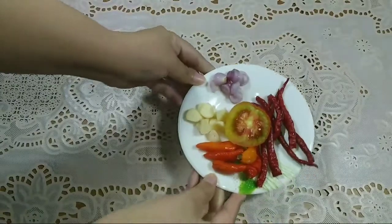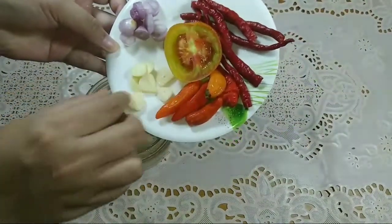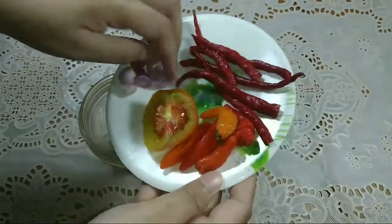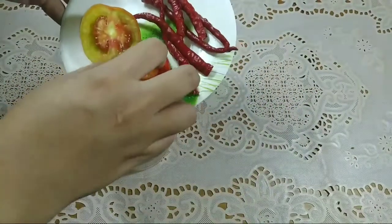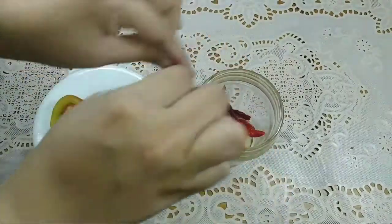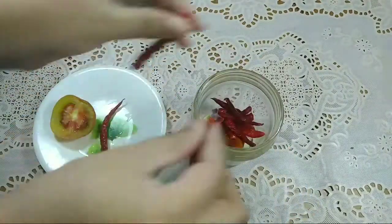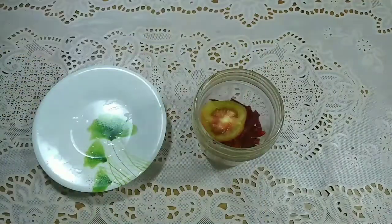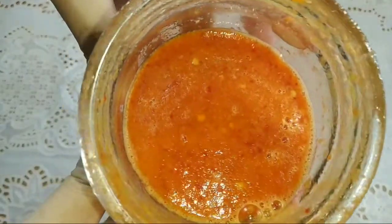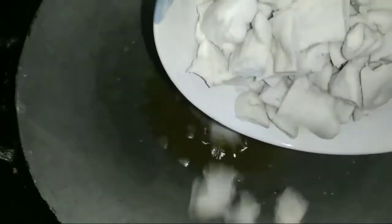Langkah awalnya semua bahan-bahan ini aku masukin ke blender: bawang putih, bawang merah, cabai kecil, cabai besar, dan tomat. Jangan lupa cabai gedenya dipotong-potong dulu supaya blender nggak macet, dan tuangin sedikit air ya. Ini dia hasilnya setelah di-blender. Setelah itu aku panasin minyak dan goreng otak-otaknya dulu.